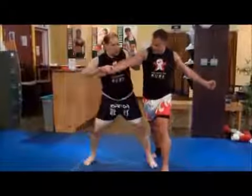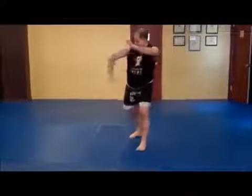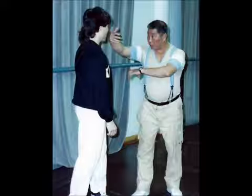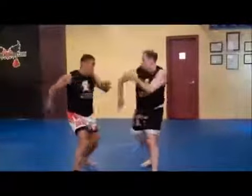Here, I'm going to step in. Strike. Boom. Walk. Boom.